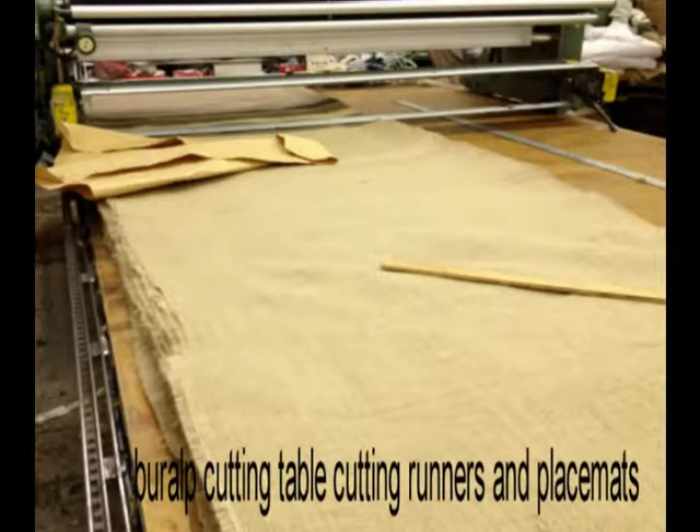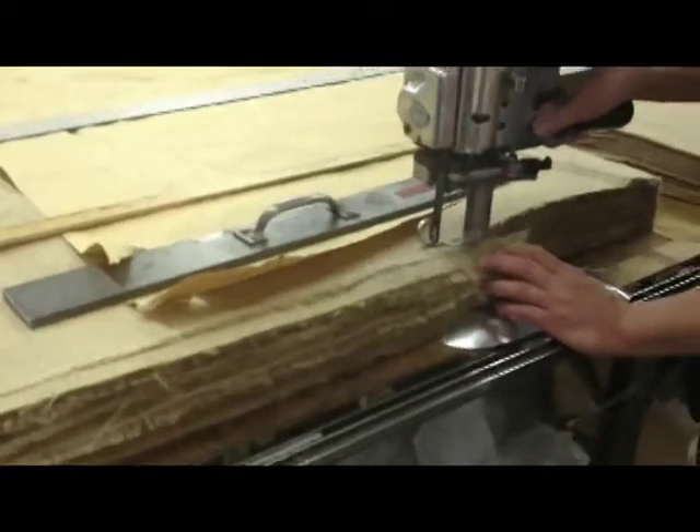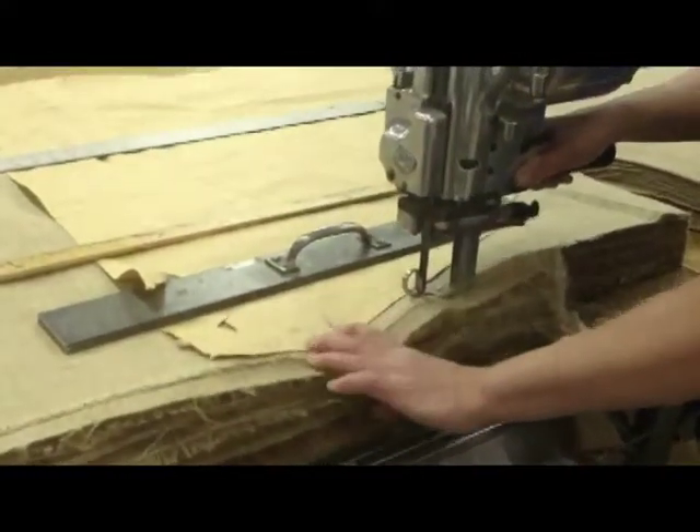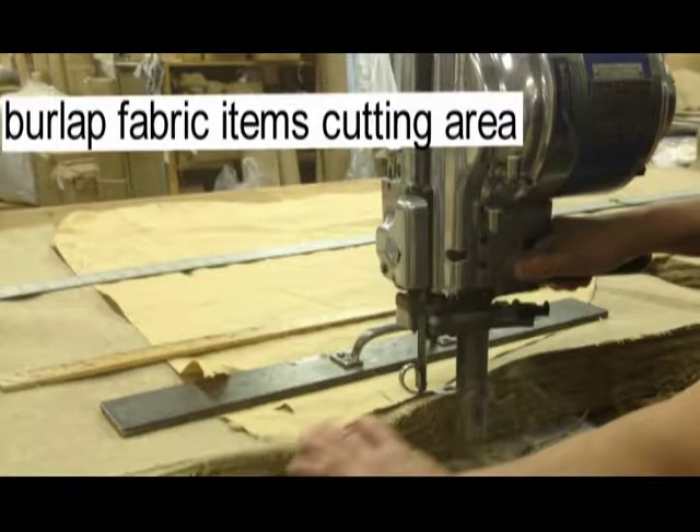Here is a view of our cutting table in action. We use up-to-date technology and high-speed machines to ensure quick delivery and accurate cuts. We are able to deliver most orders within two business days.